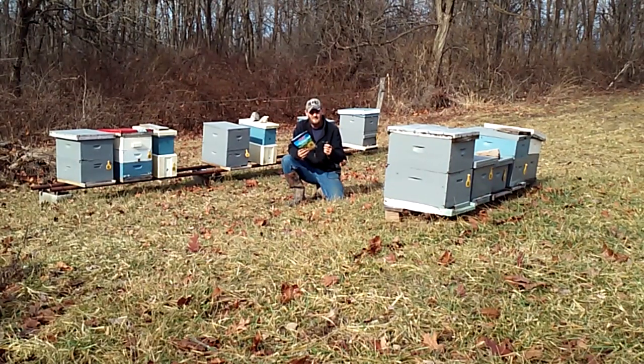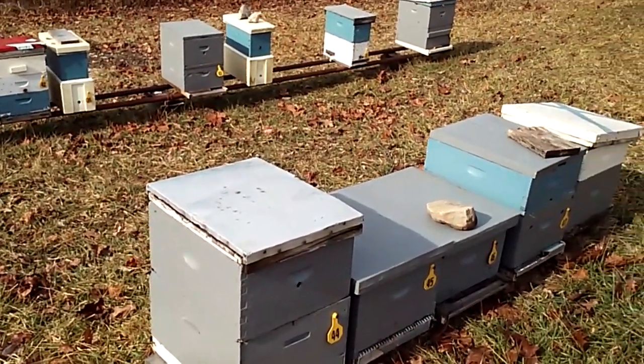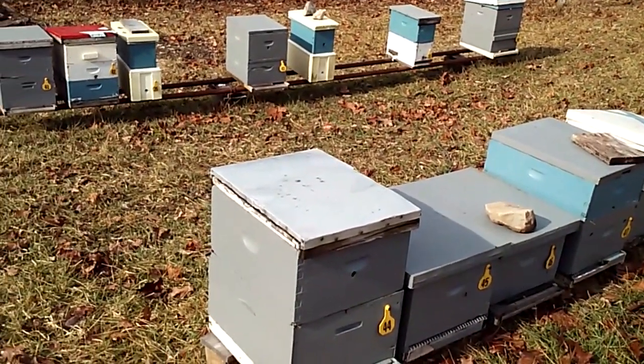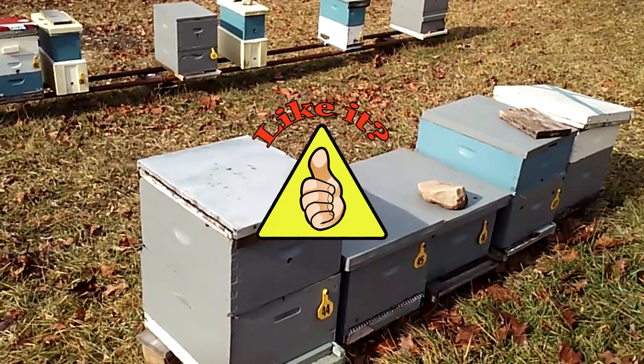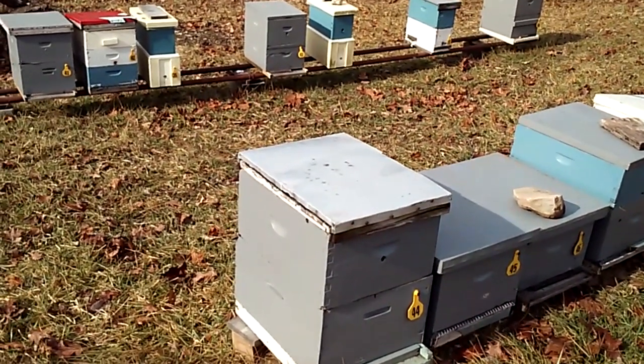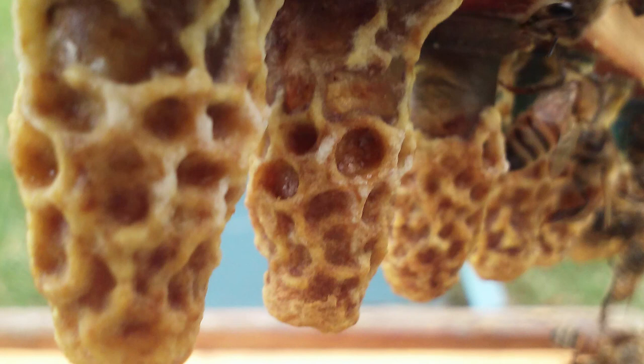Cattle tags are removable, they're reusable, they're water resistant, and they're the perfect method to mark my beehives. Why didn't I think of this sooner? Thanks for watching JC's Bees. I hope the video has been informative to you. If you like the video give me a thumbs up — it'd be appreciated. If you have any questions or comments leave them below, and if you haven't subscribed please take time to do so. I'll see you in the next one.